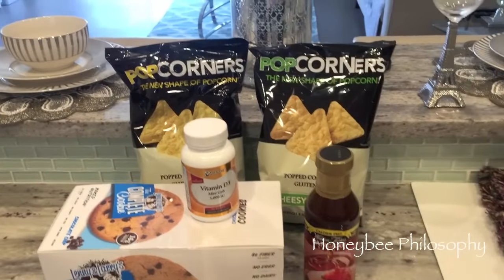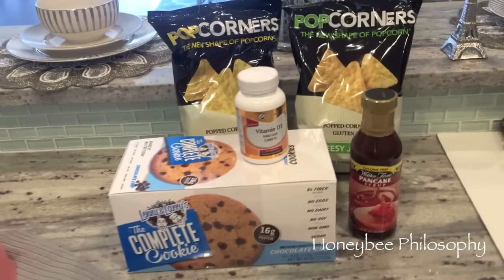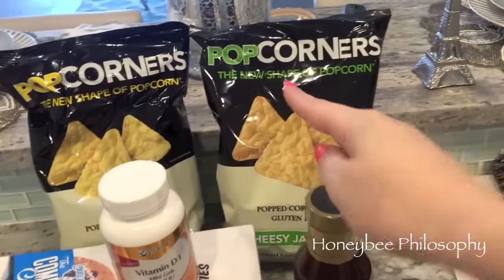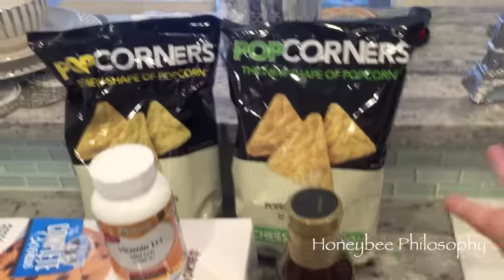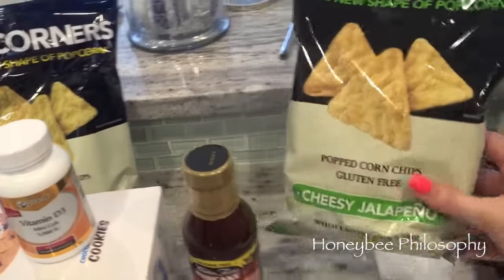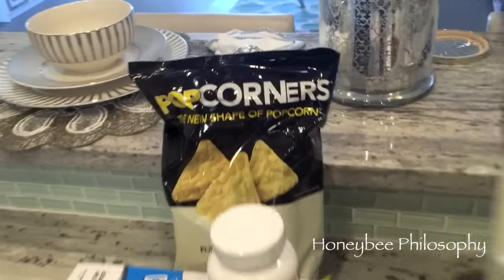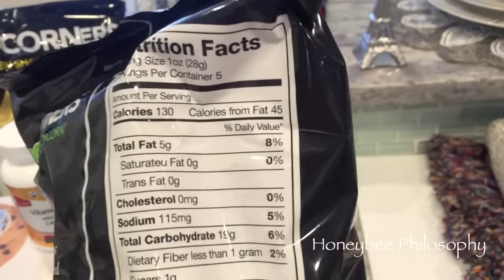I want to show you my Vitacost haul - I won't do a separate video since there's not a ton to show. I got two different flavors of the Popcorners - they're like popcorn but in chip form, not very many calories, and they're gluten free. I love the cheesy jalapeño flavor, and I also got the buttered which I haven't tried before. Here are the calories so you guys can see.